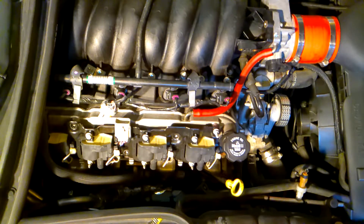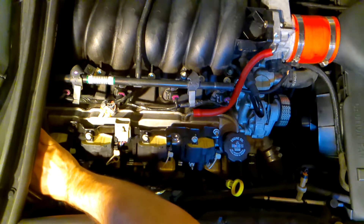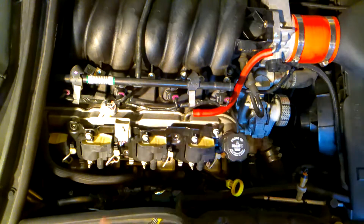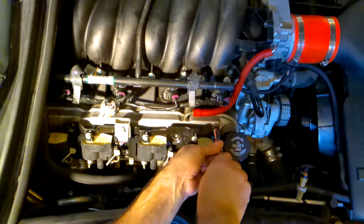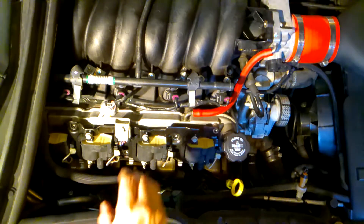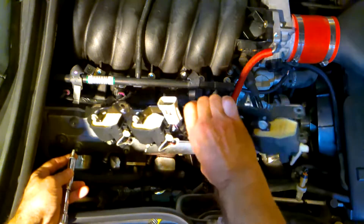Depending on your setup, you might need a wobble extension or similar to get at the last bolt. Once you remove that final bolt, the coil pack is free and clear — remove it out of the way.